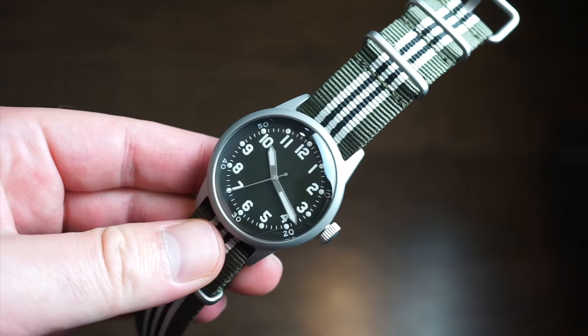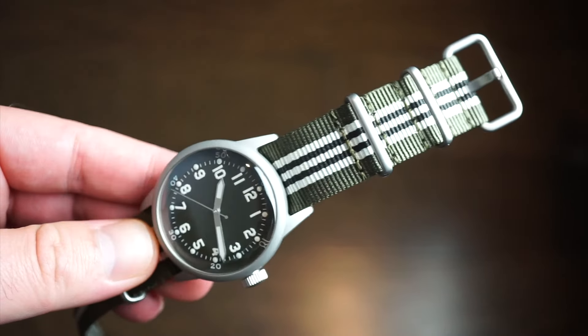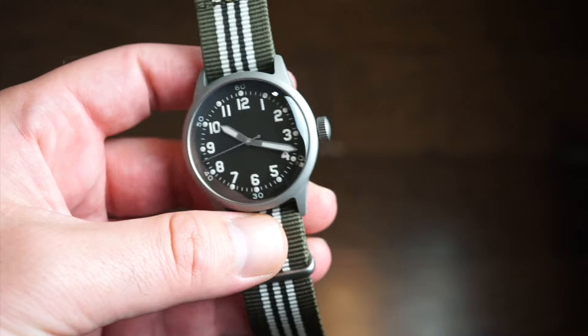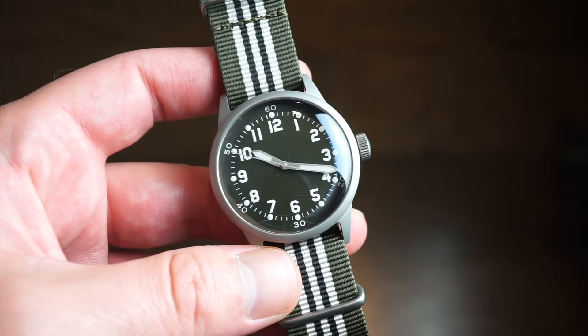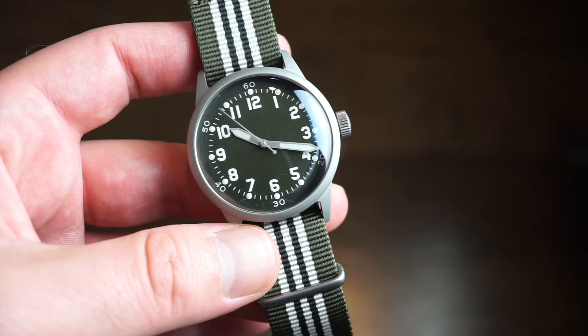The watch is available in two strap versions: this nylon strap, which matches the olive green of the dial, or a genuine leather strap. You can choose between the two. Personally I think it looks better on the nylon — it gives the watch a bit more flare and pops more — but that's just my personal preference.